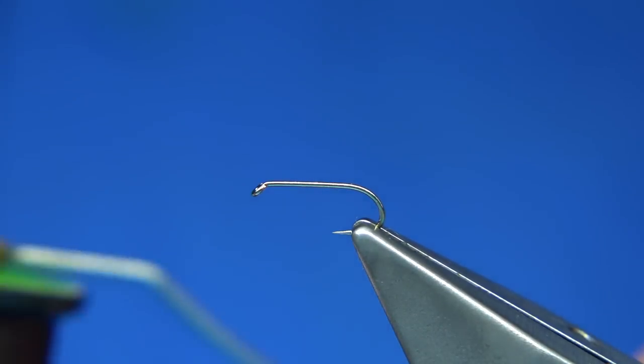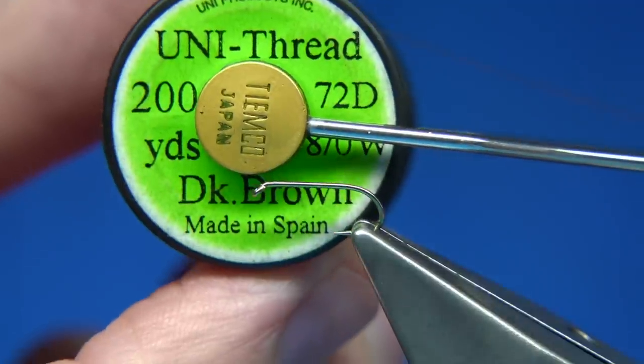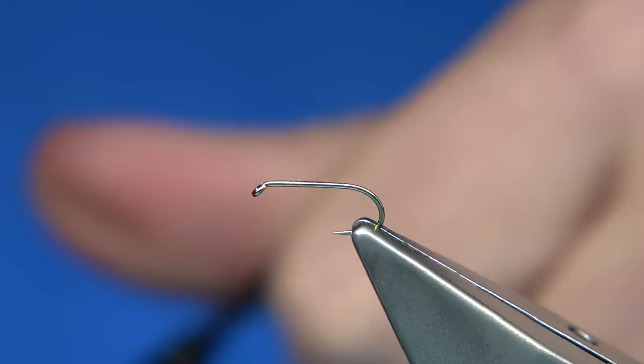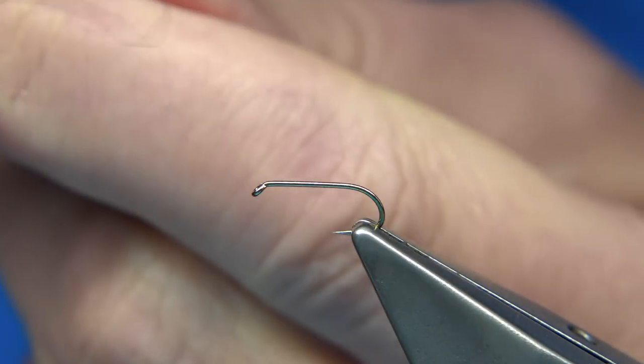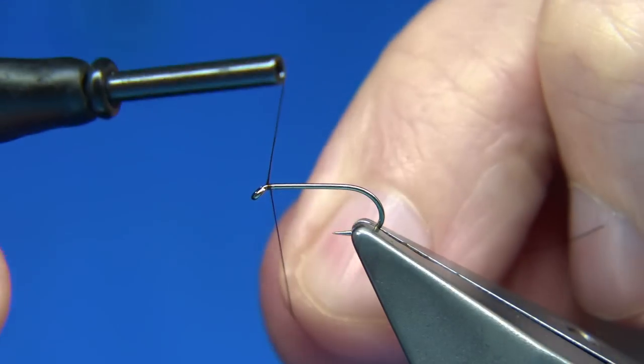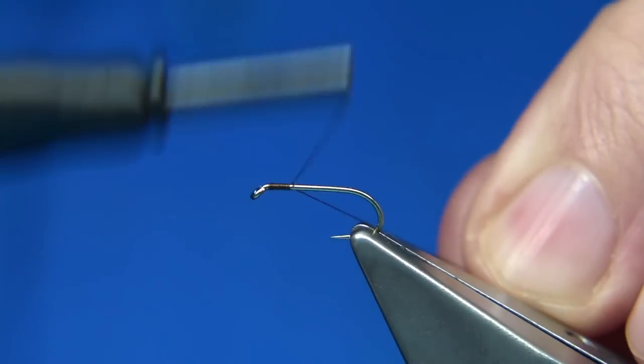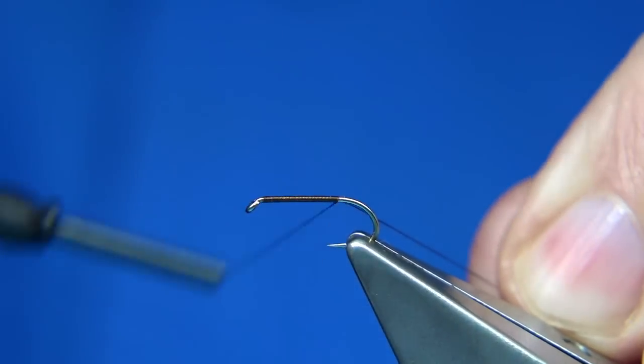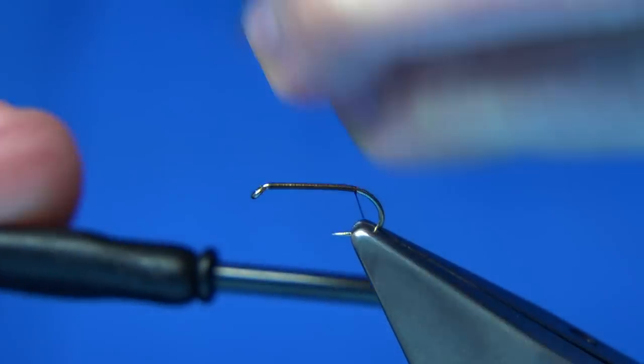Now I'm going to use a dark brown uni thread. First thing I'm going to do is take the length out, put the wax through it — need to stop it squeaking. So basically what we're going to do is put a layer of thread down the shank. The body is claret, right to the back of the hook.